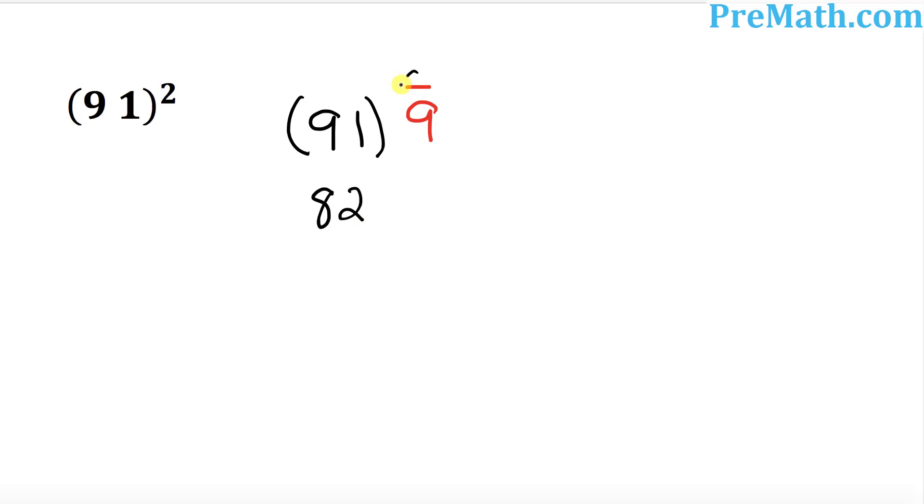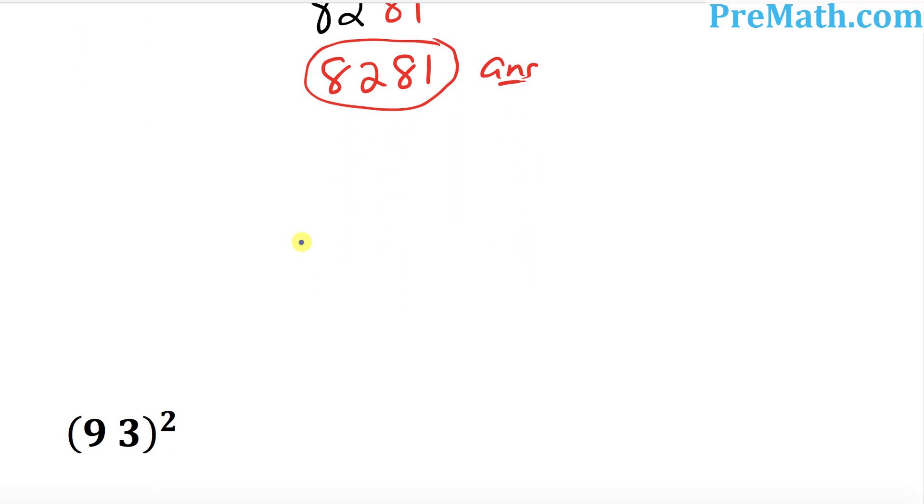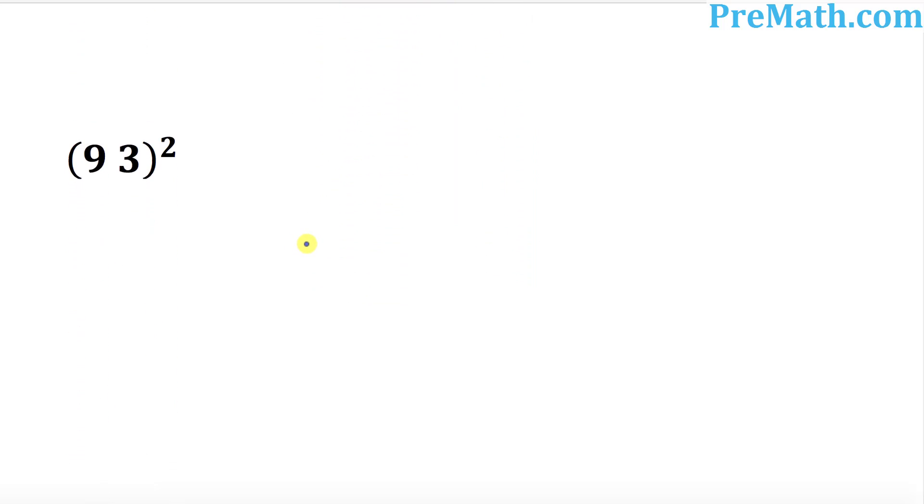And the next thing is I want you to take the square of this 9. And 9 squared is simply 81. So our complete answer is 82.81.